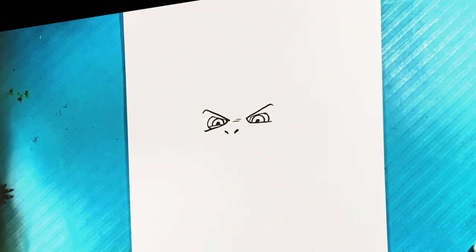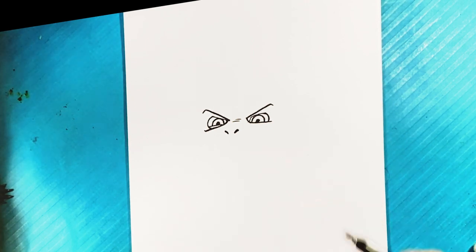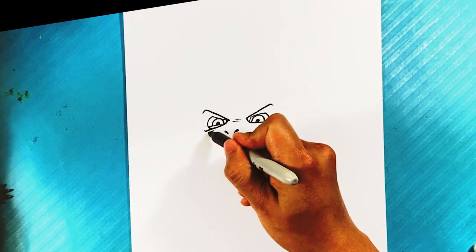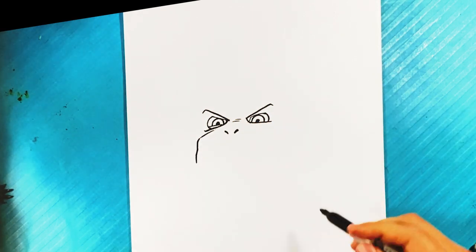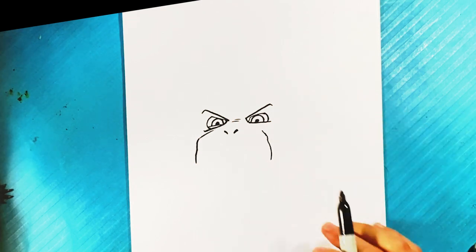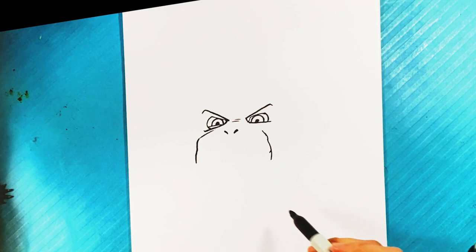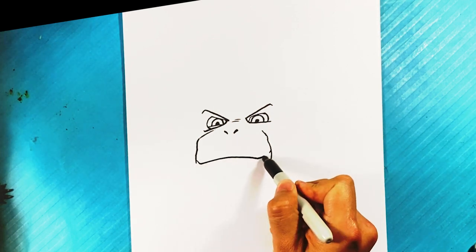By the way, if you're a big Godzilla fan hit that like right now — the Godzilla videos are doing really well and I love drawing Godzilla. Out over here, down — the front of his snout is gonna look a little bit like a birthday cake or something, this round thing. Then down over here, the edge of the mouth, curve up, pull over here.